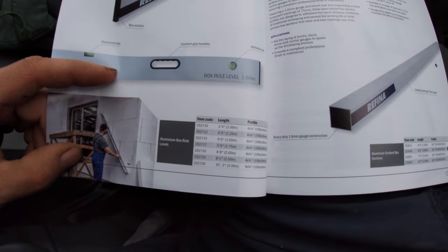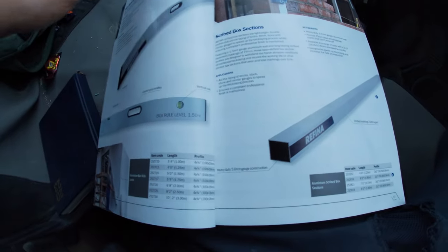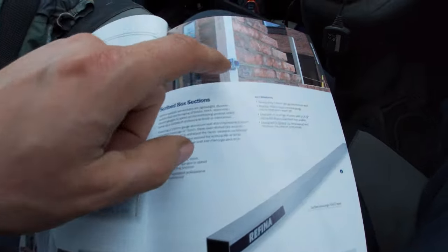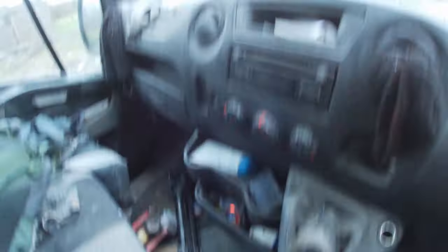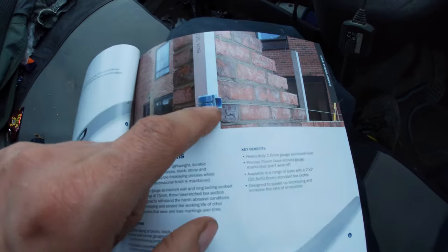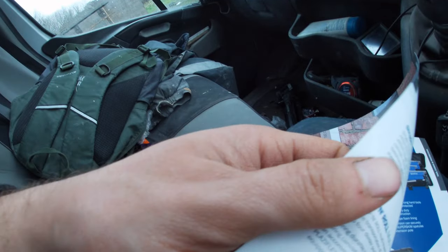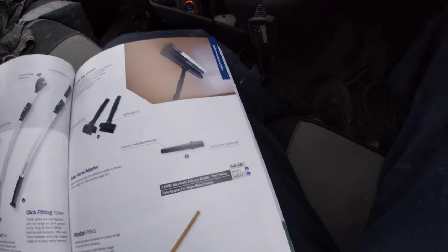I did get a box level but unfortunately the delivery guy decided to make sure it was destroyed for me. And look at that gauge - could have done that with building corners up and it has all measurements on too, very good. I like the way Refina is branching out and thinking outside the box - doing all the wet trades: plastering, tiling, painting, bricklaying - absolute cracking tools.